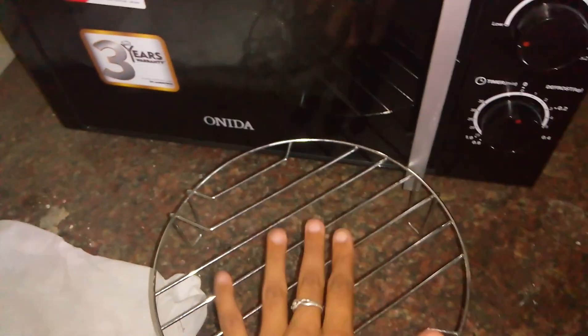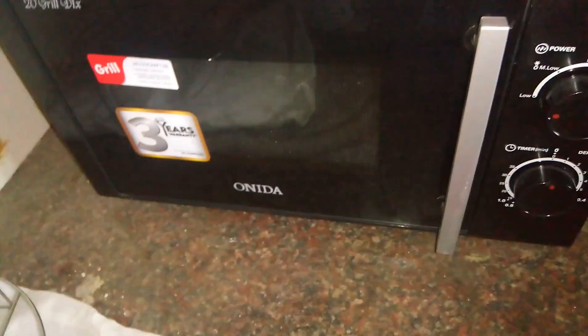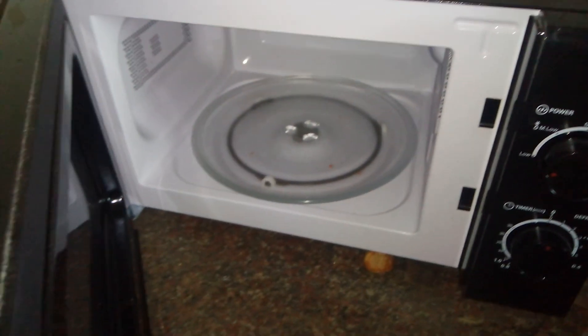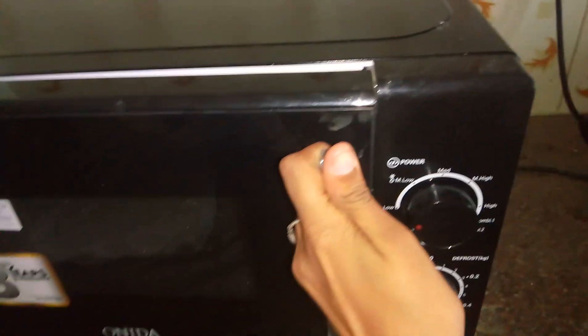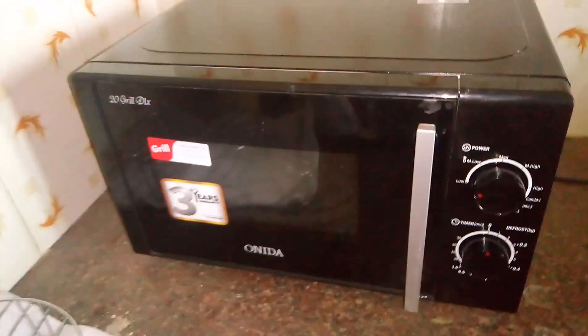I got a microwave-friendly glass bowl to use in this instead. You can also cook appalam — just place the papad directly inside and heat it, and you'll get it nicely done. Here we have just the warning label, and this is how the back looks. Thank you for watching.